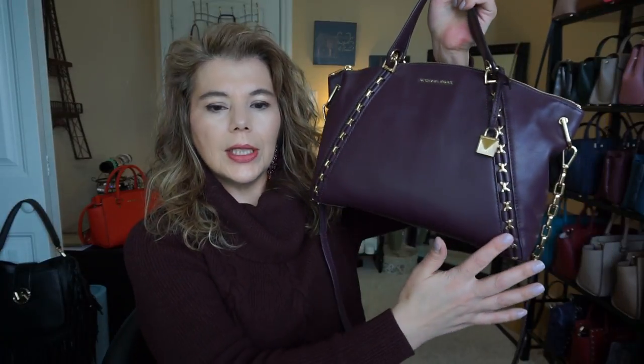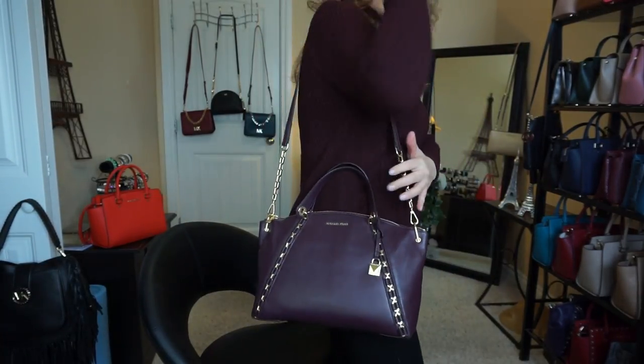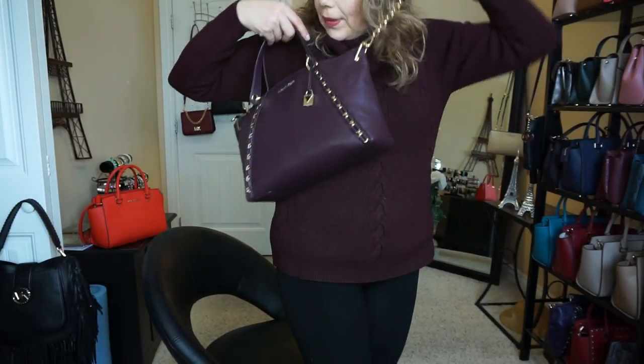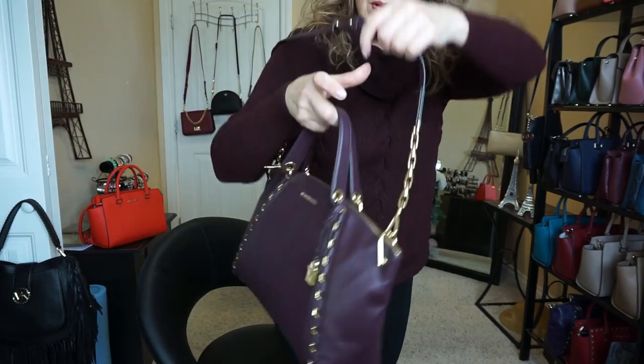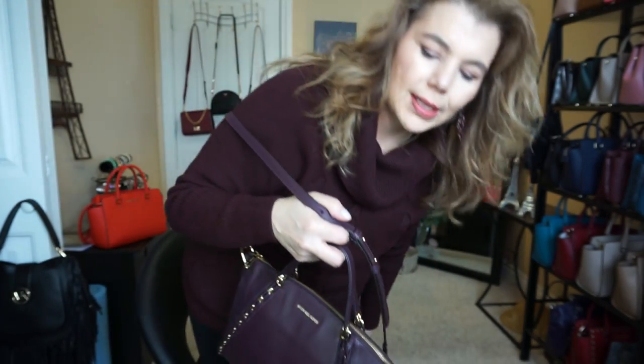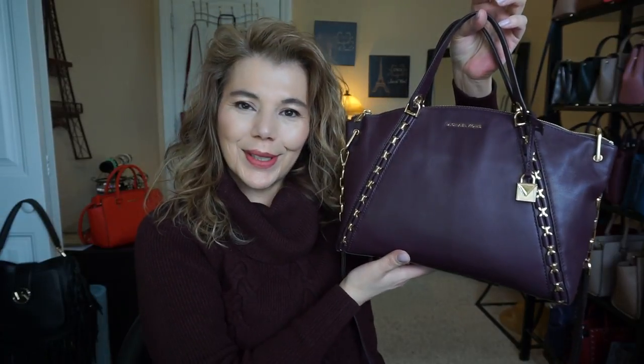It's 12 inches wide, nine inches high, and four inches in depth. For reference, I'm five-five and a half. You can carry it on the crook of your arm, on your shoulder, or even cross body. You can adjust the straps — I have it on the middle adjustment.